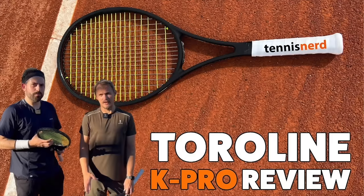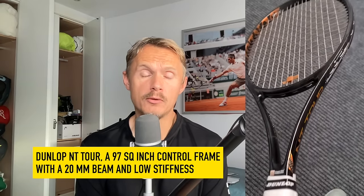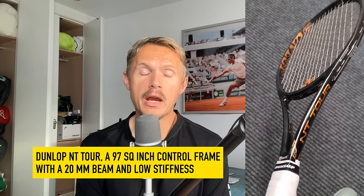Hey fellow tennis nerds! Today's video is made by Juan, who's been in a few other videos when he visited me in Marbella. He's a really nice guy, a fellow tennis nerd who hits a good ball and has a beautiful one-handed backhand. We talked about classic rackets and he has found a hidden gem: the Dunlop NT Tour, a racket I haven't tried myself.